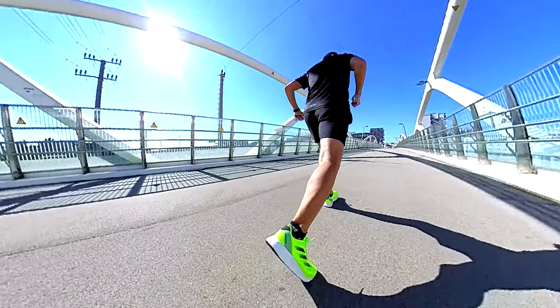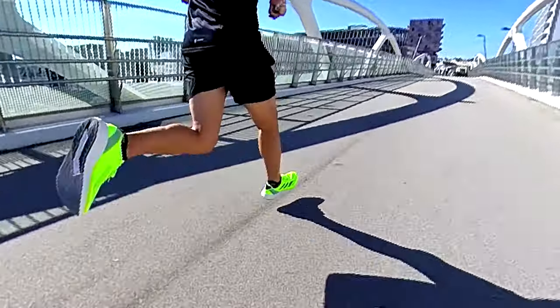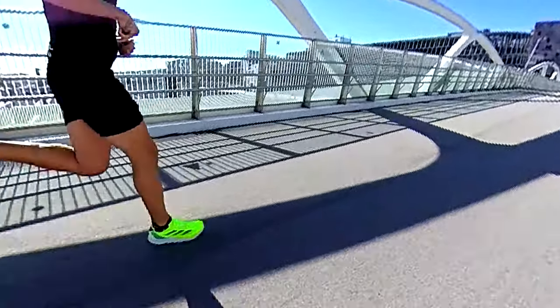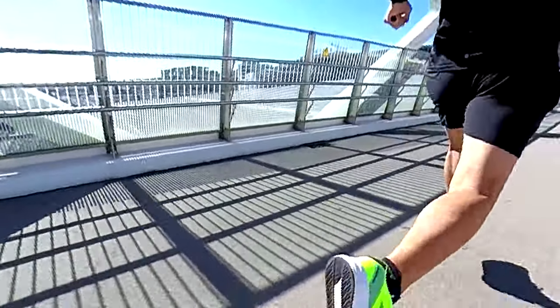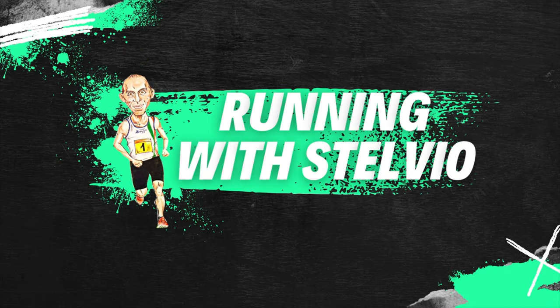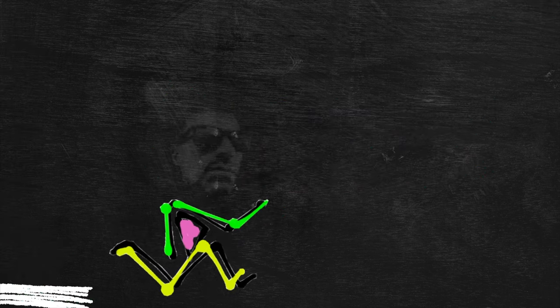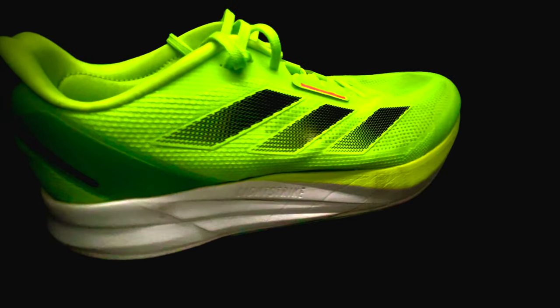The Duramo Speed is a budget shoe released by Adidas in the last month. Does it worth the money? Let's check it out after 100 miles. Hello guys, welcome back to the channel. In this video I'll give you my opinion about the Duramo Speed after 100 miles.